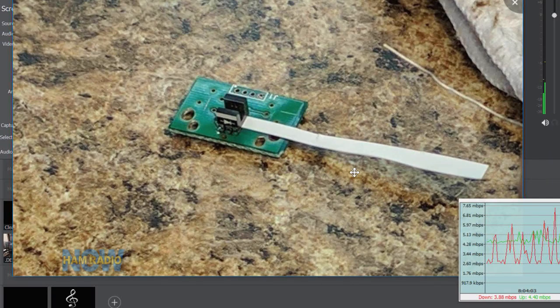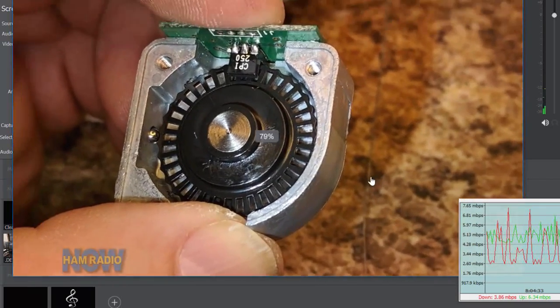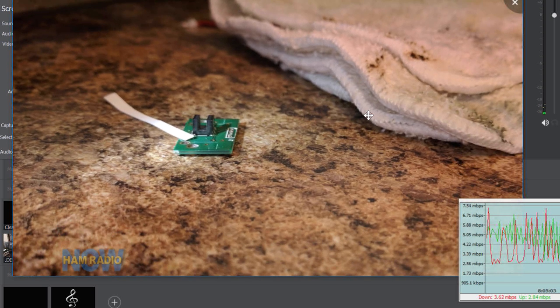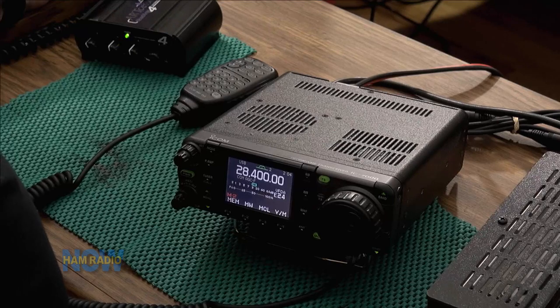The reason there are multiple photo transistors is so that the radio knows which way you're turning the dial. If it just went on and off, it wouldn't know whether you're tuning up or down. By seeing one side or the other go first, it knows which way it's going. You can see the photo interrupter in horseshoe shape over the disc — the disc obscures and unobscures the optical path as it rotates. The two potentiometers are on the other side of that small circuit board.